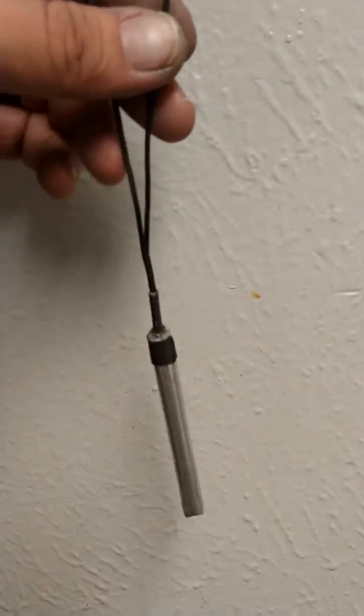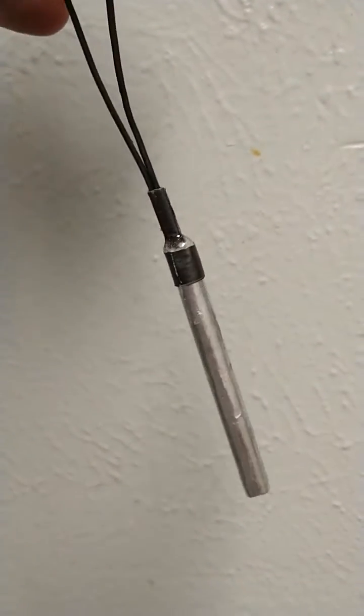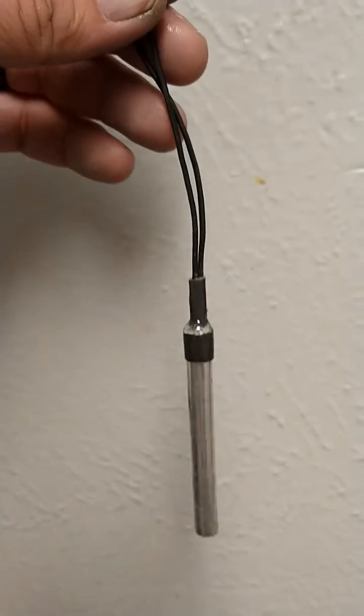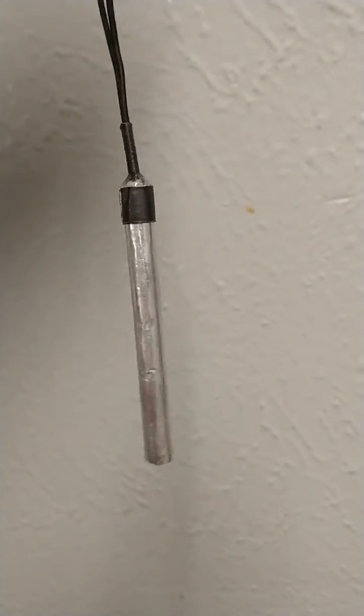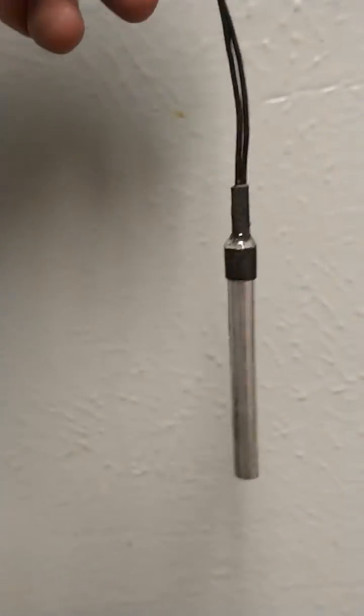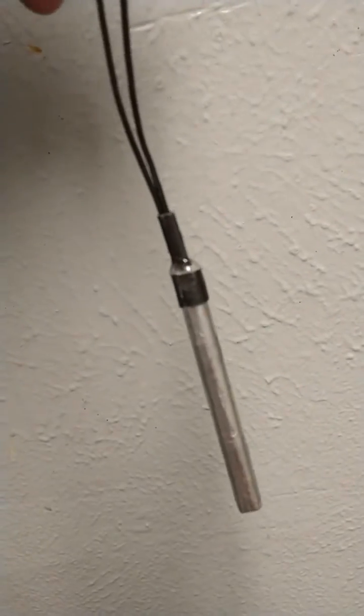So here's the finished product — epoxy seal on the top there, and you see the two leads coming out. It is a one gram detonator, close to a strength between a number eight and number ten commercial detonator.